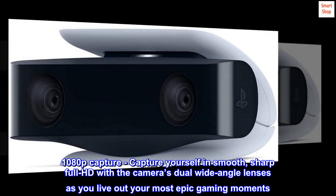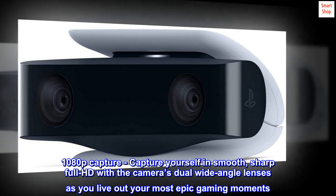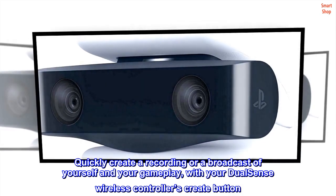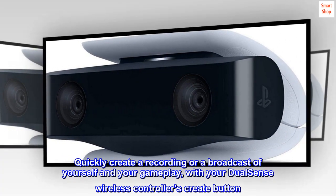1080p capture — capture yourself in smooth, sharp full HD with the camera's dual wide-angle lenses as you live out your most epic gaming moments. Quickly create a recording or a broadcast of yourself and your gameplay with your DualSense wireless controller's create button.